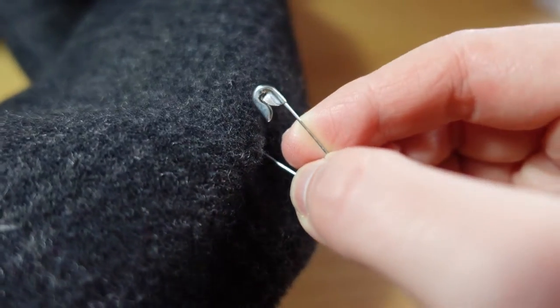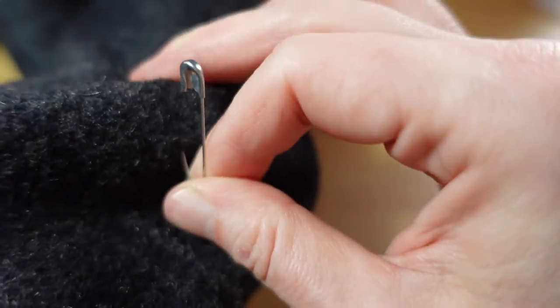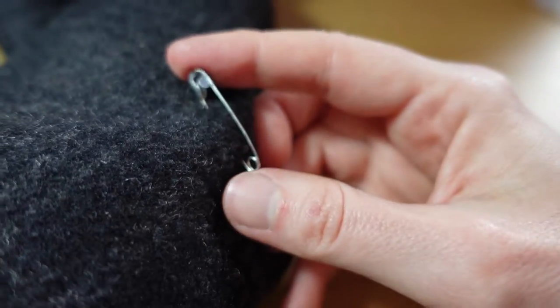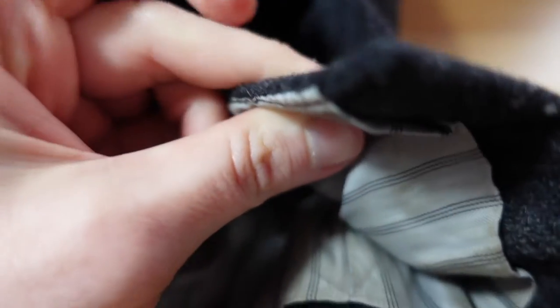We put in a safety pin about halfway up the sleeve, making sure to go through both the outer fabric and the lining. This will help prevent the lining from twisting later on. Now we carefully unpick the lining and the hem, then repeat for the other sleeve.